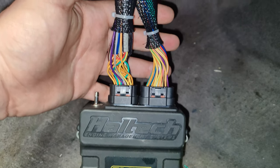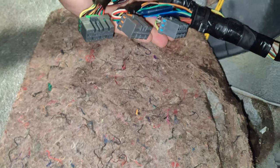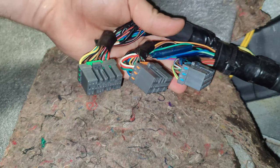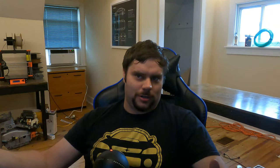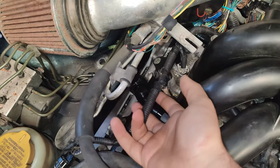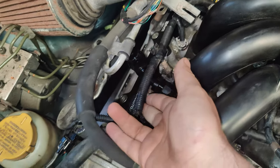Number one is the ECU harness — this is the harness that comes right out of the ECU. Number two, the car harness. This is what provides us with power and also lets us turn on things like fuel pumps or radiator fans. Number three is the engine harness, for things like sensors, injectors, and coils. In order to merge all of these together, we gotta understand the basics. So we'll start with that.